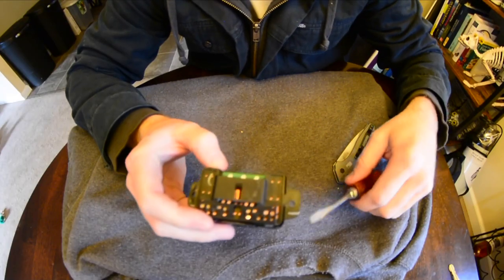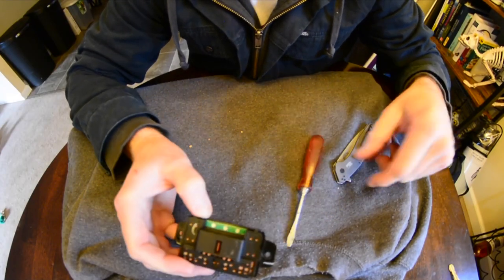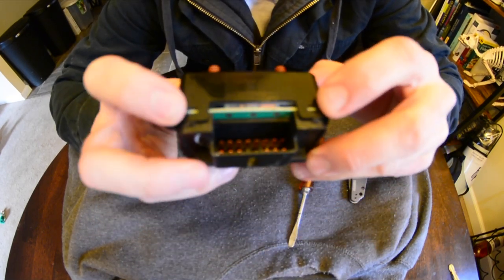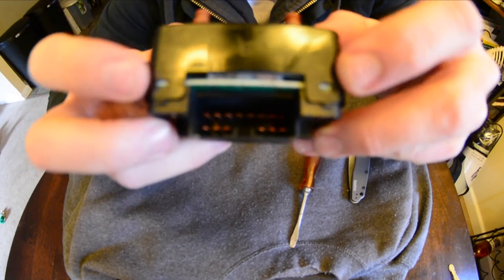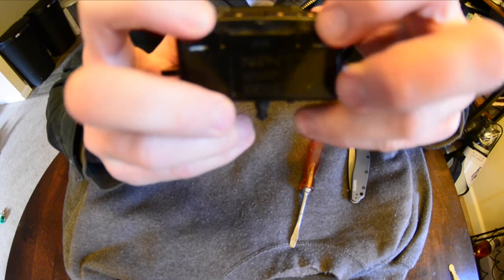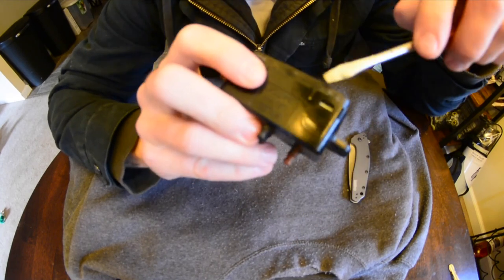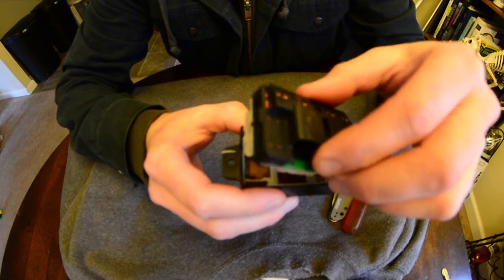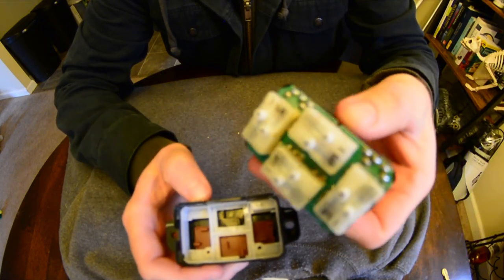With a flathead screwdriver or knife, go ahead and pry at these two corners here, and on the other side these two corners. Just lift up and pull out — and this is what you get.